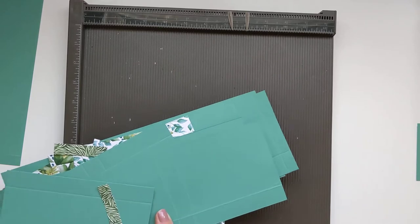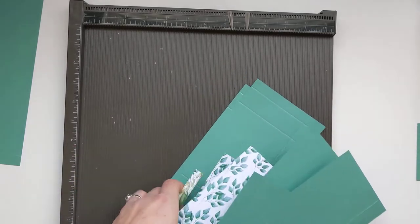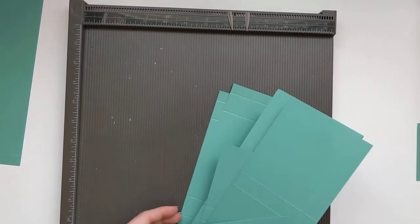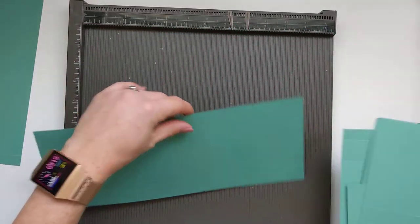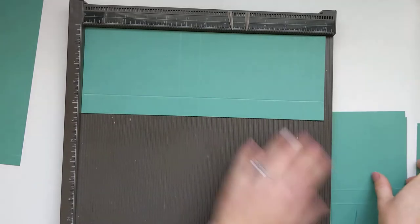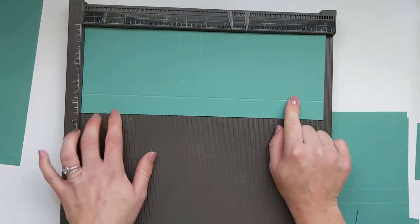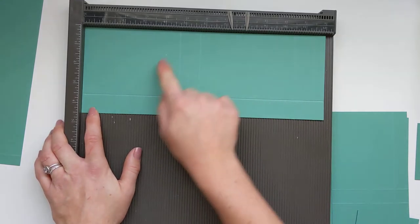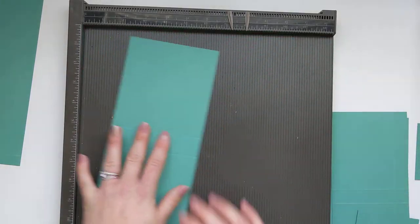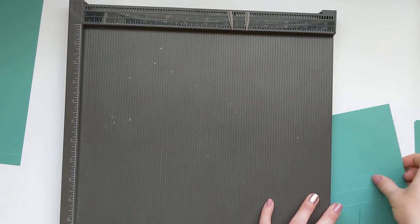For the inside, these are all the mats and layers. Don't worry about writing down all the measurements — I'm going to leave a blog post linked in the description box which will have all the measurements clearly set out. For the cards box going on the inside, you'll need a piece of cardstock that measures 12 by 4 and a half, scored on the long side at 4 and 3/4, 5 and 3/4, 10 and a half, and 11 and a half, then turn 90 degrees and score again at 1 inch. You'll need two of those.